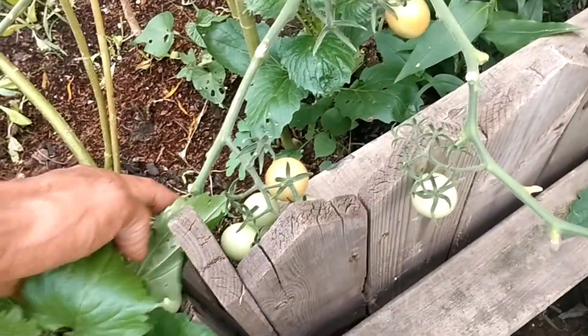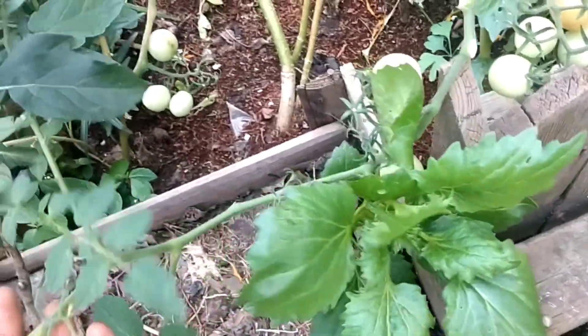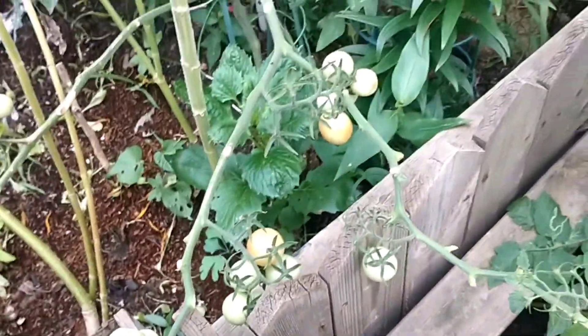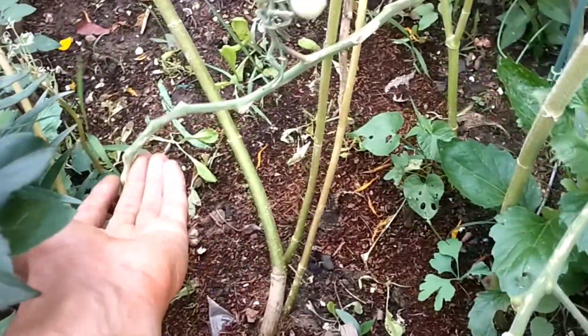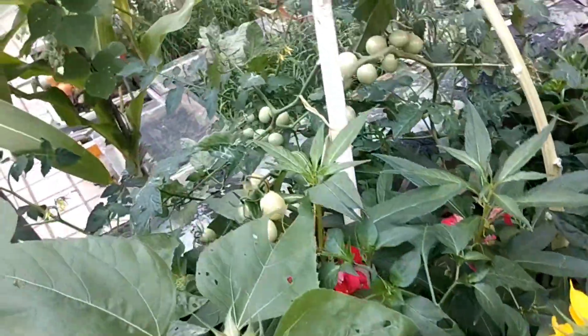I'm trying 3G cutting on tomatoes as an experiment too. This one plant is giving me hundreds of them — this is the main stem coming out and you can see the amount of fruit everywhere. This is all about 3G cutting. I hope the newcomers have learned a little bit, and thanks for all your appreciations and likes. Until next time, see you.